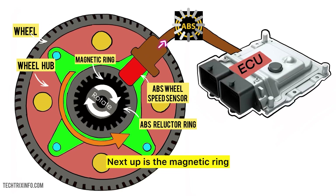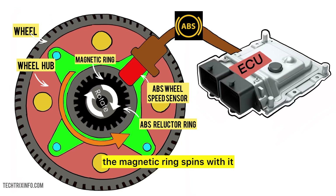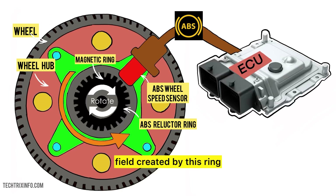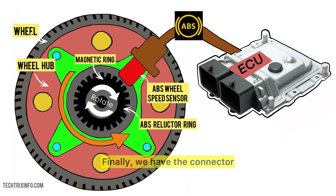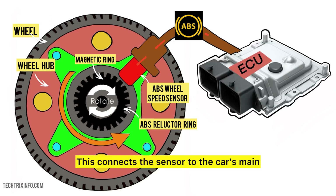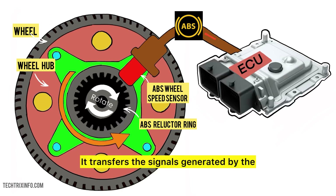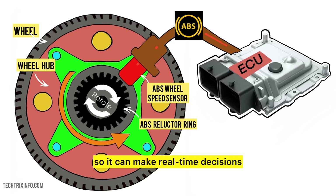Next up is the magnetic ring. This ring is attached to the wheel hub. As the wheel rotates, the magnetic ring spins with it. The sensor reads the changes in the magnetic field created by this ring — this is what allows the ABS system to monitor wheel speed. Finally, we have the connector, which connects the sensor to the car's main computer or ABS module. It transfers the signals generated by the sensor to the ABS system so it can make real-time decisions.